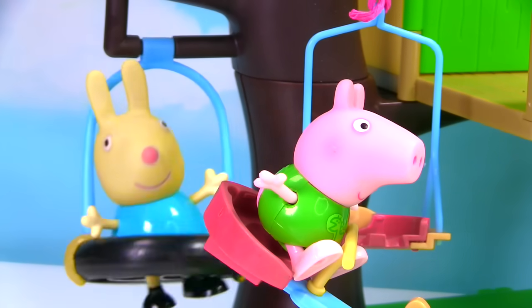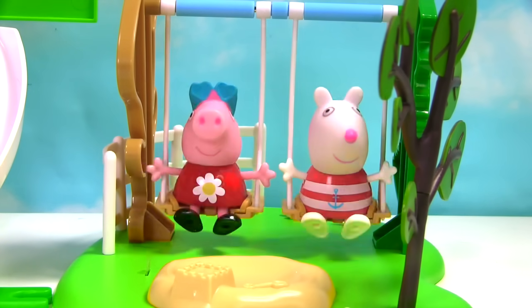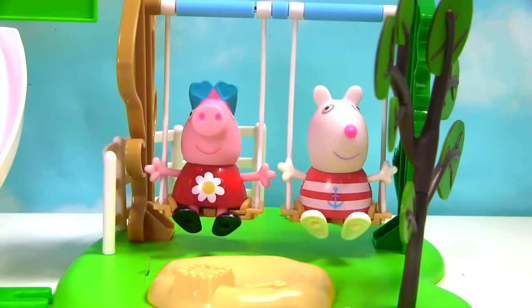I love playing at the park. I'm having so much fun. Aren't you Suzy Sheep? Yes, I am Peppa. Hey, here come your parents.